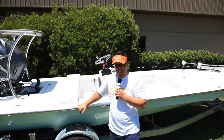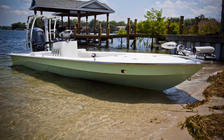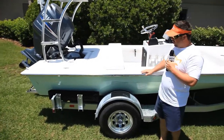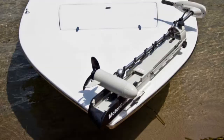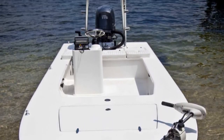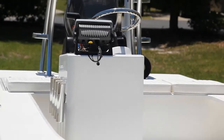Getting back to the boats behind me, we have a 2010 Vantage. This one is a real simple boat — it's our first one that we've done with an offset console. It's going to be seen a lot here in the central area of the east coast: Mosquito Lagoon, Sebastian, that kind of area.